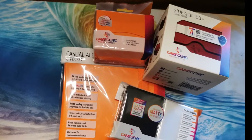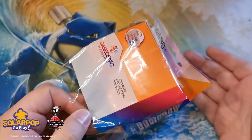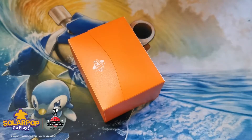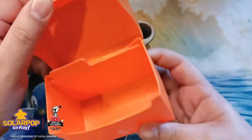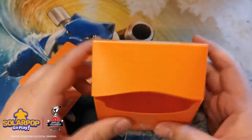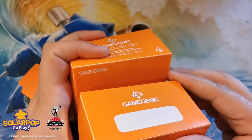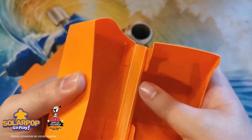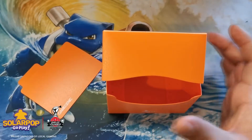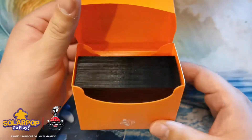The Sideholder 80 Plus does exactly what its name suggests — it's a side-loading deck box with a nice divider for games that use tokens. As the name says, it holds 80 plus cards. It's got a fold line in the design so it doesn't break easily. Let's see how different card decks fare: our regular 60-card Pokémon deck, sleeved in regular matte sleeves, fits very comfortably with lots of room.